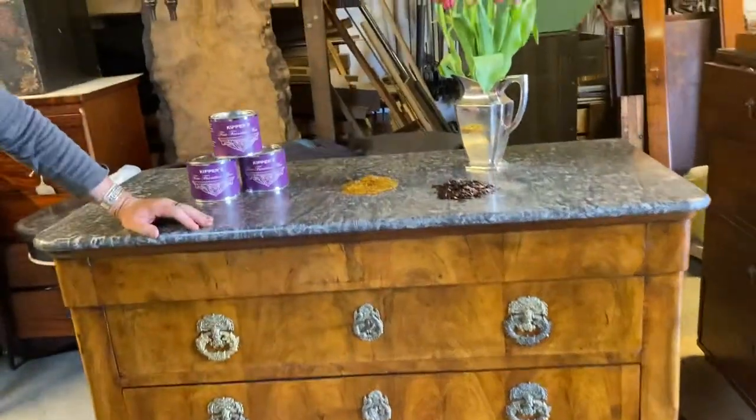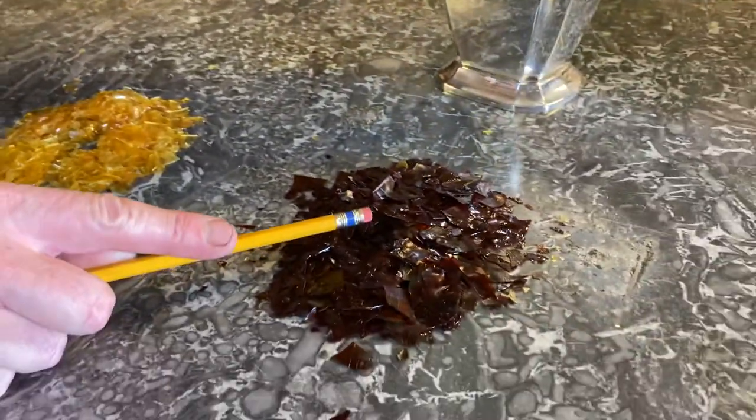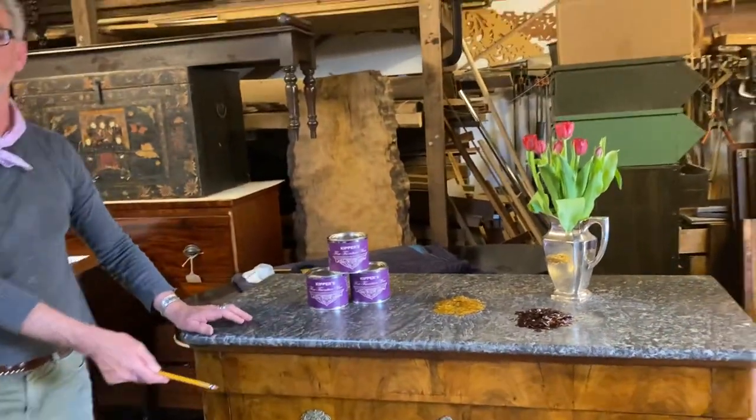Coming up to the top here, you will see you have blonde shellac and button shellac — these were the two flakes that I used to get the overall French polish tones onto the piece.